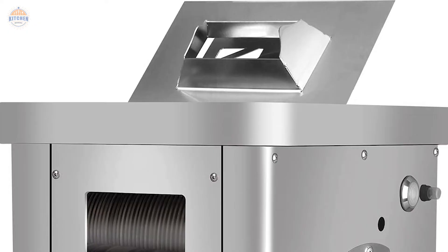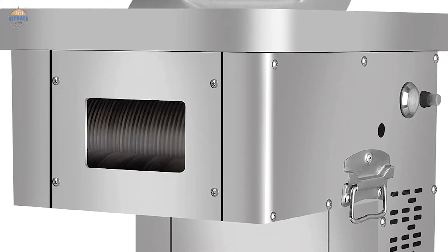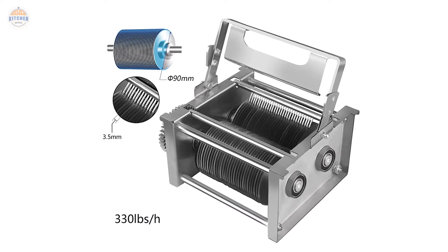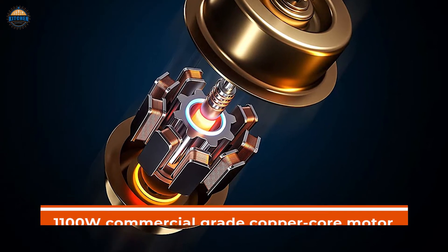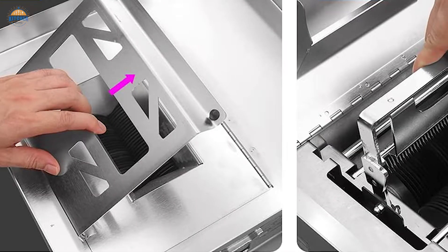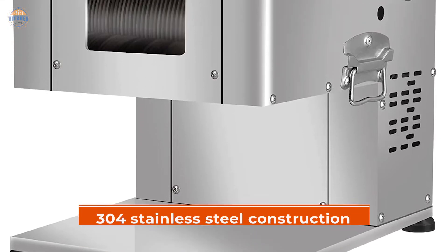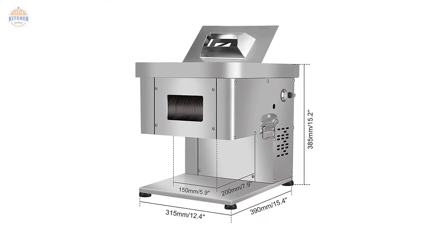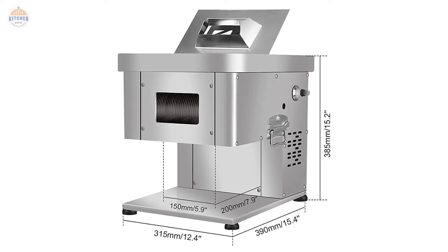There are three preset knife sets — 3, 7, and 10 — that can meet your various needs in terms of slicing, cutting, and threading. Additionally, there is a high-quality damping start switch that guarantees smooth operation even under high loads or when started abruptly from cold conditions. The meat slicer adopts an 1100W commercial-grade copper core motor with strong power capable of reaching 300 cuts per hour on average. Overall build quality is excellent with 304 stainless steel construction throughout, including overlock stitch technology for extra strength in critical areas such as the blade guard and drive shafts.